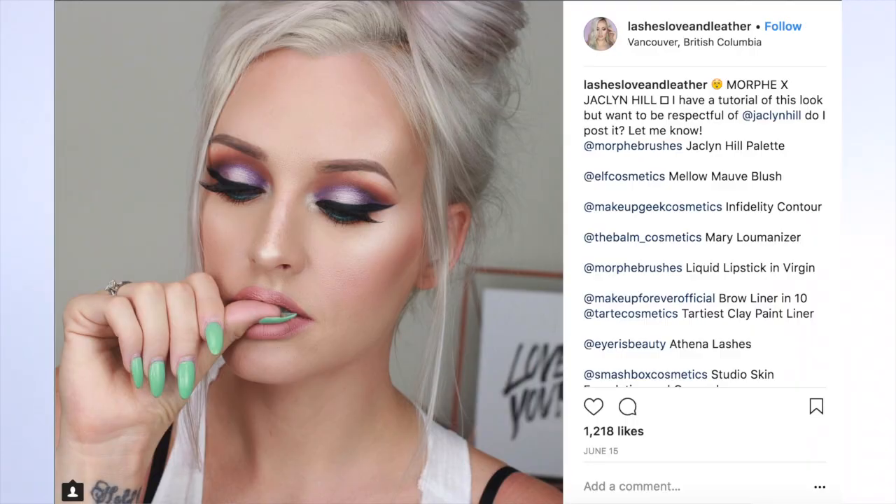I headed to Pinterest and saw this look from the beautiful Mel Ray Siegel — she's a YouTuber as well. Her look is absolutely amazing and I wanted to recreate it. So I recreated it and I'm so excited. I kind of did a little bit of my own twist to it. I saw the look and I knew exactly what colors I wanted to use, so this is kind of like my little twist on it.